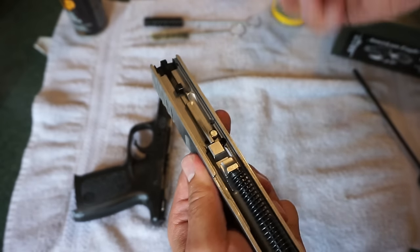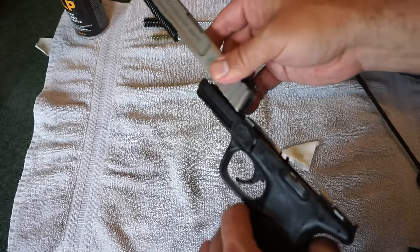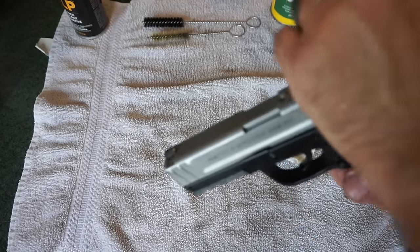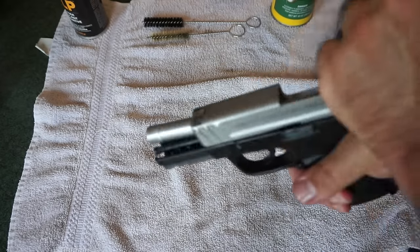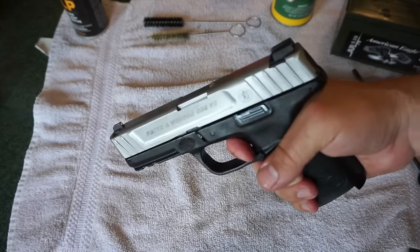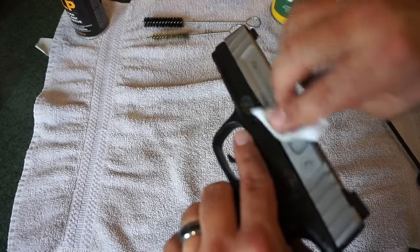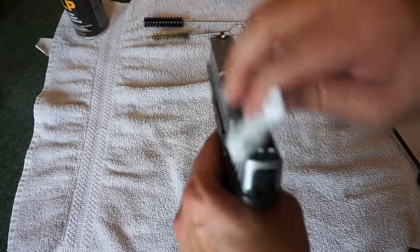I did not disassemble the striker at all — I don't usually do that with my pistols, although you can if you're experienced. Reassembly is much easier than disassembly. Put the slide on the lower receiver, pull the slide back and let go. Run it a couple times to ensure nothing is locking up or getting stuck — it should be nice and smooth. Get that oil worked into the tracks, then go ahead and dry fire. The trigger is probably the low point of this pistol for some people, but there's definitely going to be an Apex trigger in the future of this one.